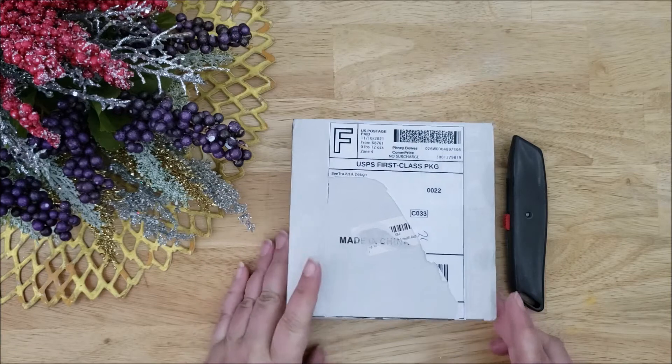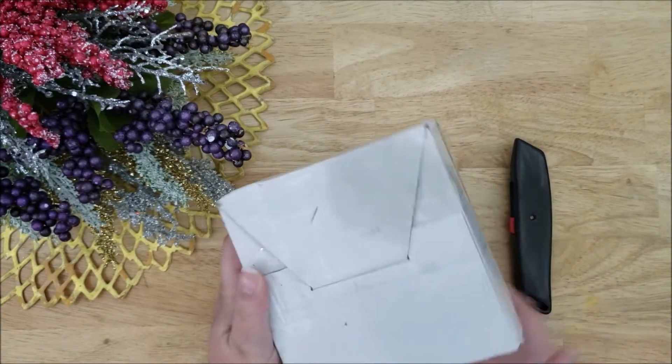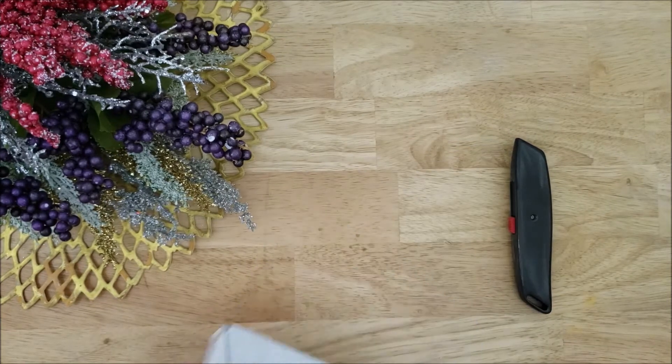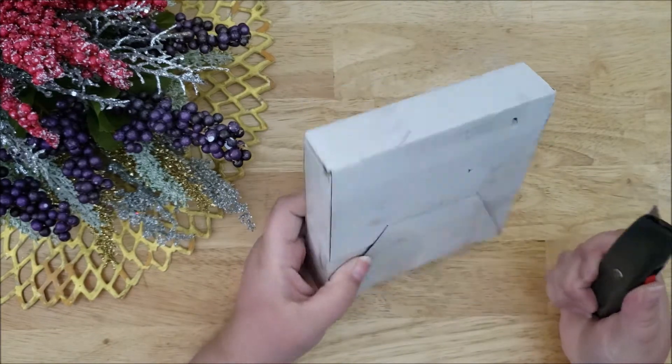So this soap is from Top Shelf Soap on Etsy, and it looks like my box was affected by the rain we had, which is totally fine — everything inside was okay.